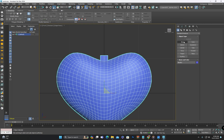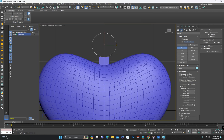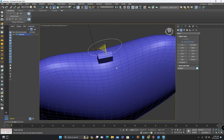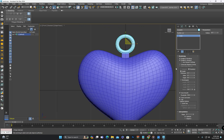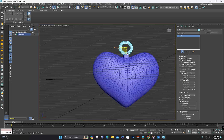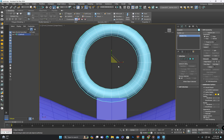Now we will create a circle and enable rendering in its properties. We will adjust the thickness of the circle to the width of the extruded part. Then remove some polygons and attach it with the locket and close the holes.